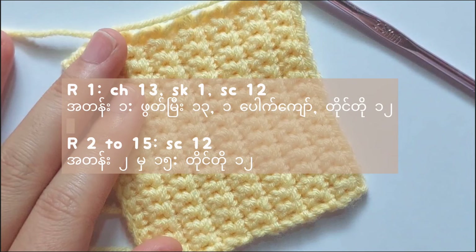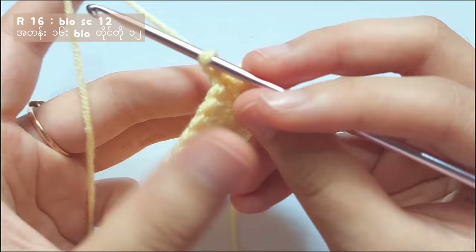For the walls, chain 13 and skip the first chain, then single crochet 12. After that, from row 2 to 15, make single crochet in each stitch. And you will get like this after row 15.